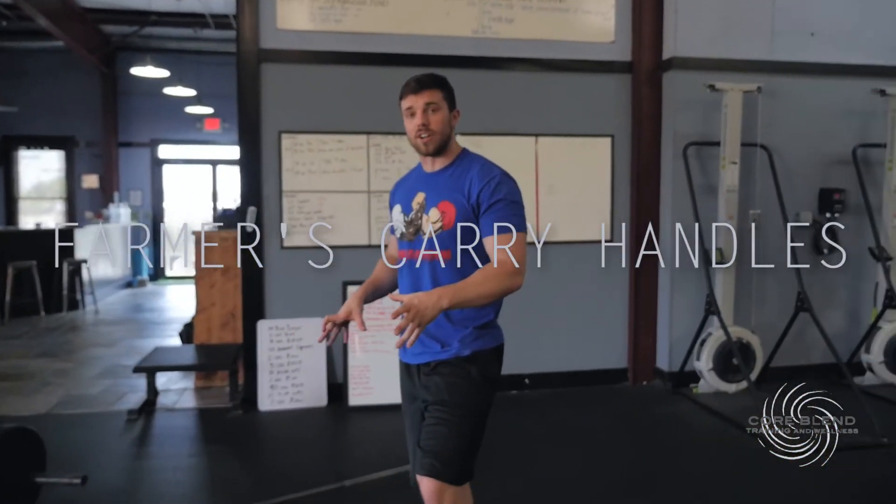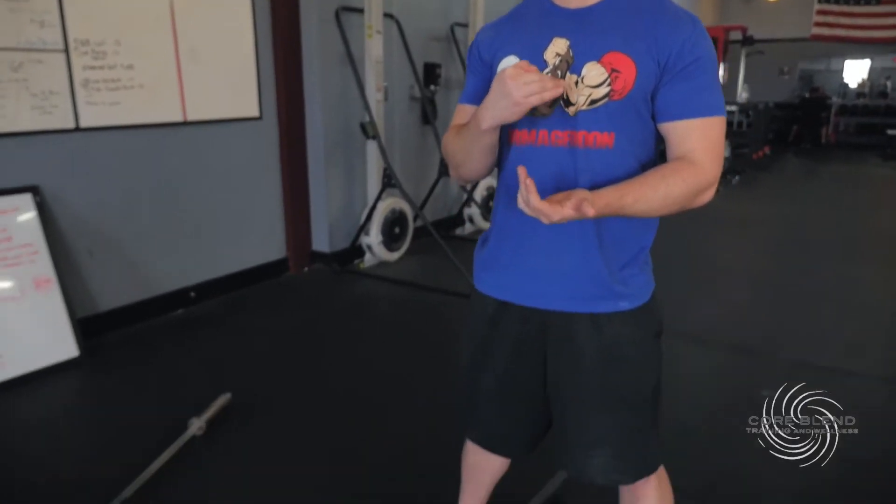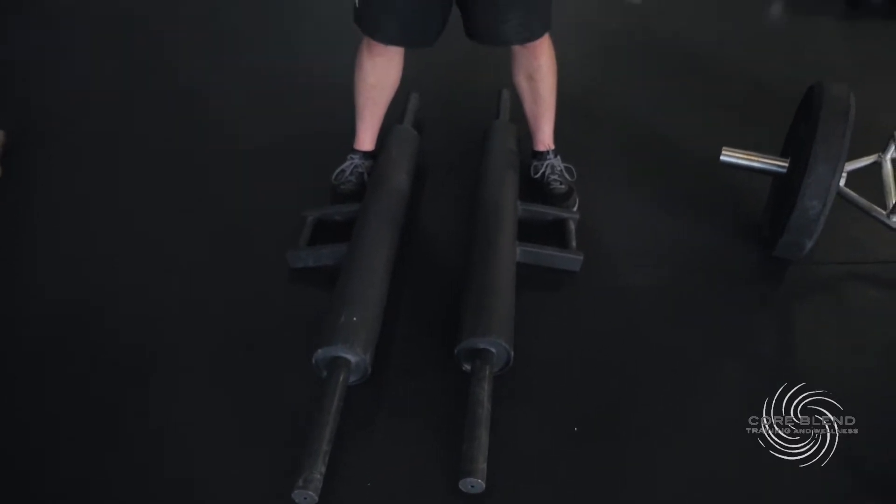Next up we have our farmers carry handles. We have two of them and they weigh 45 pounds each, so you can do the math just like a regular barbell. We use these when someone wants to do a farmers carry or suitcase carry and they want to go heavier than our heaviest dumbbell — heavier than 125 pounds. We've had guys go 135 pounds in each hand, 185 pounds in each hand, even as heavy as 275 in each hand. It's a really fun piece of equipment — you can do it for a longer conditioning workout or a shorter grip, traps, and back session.